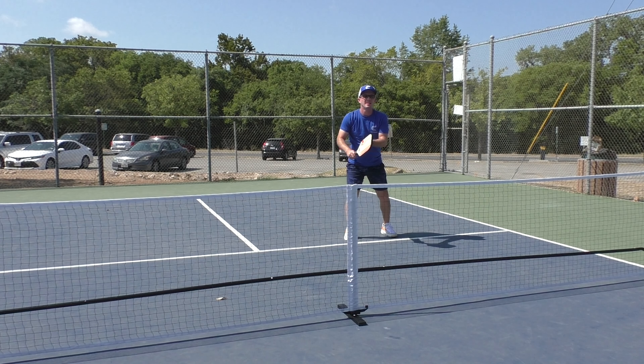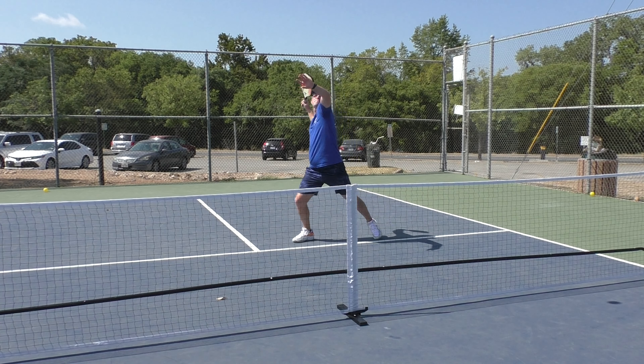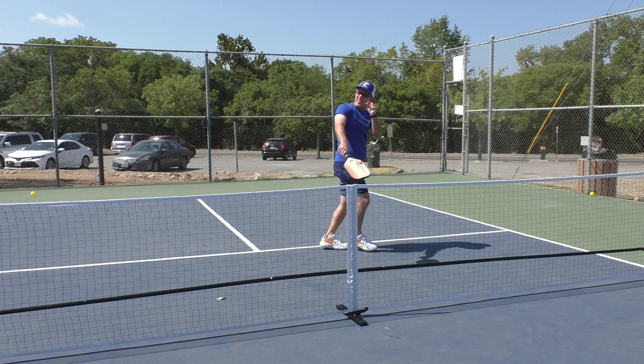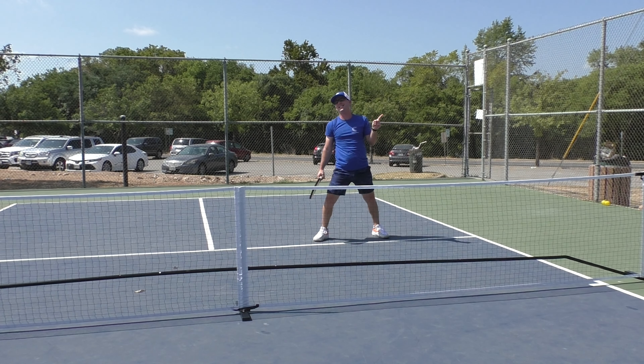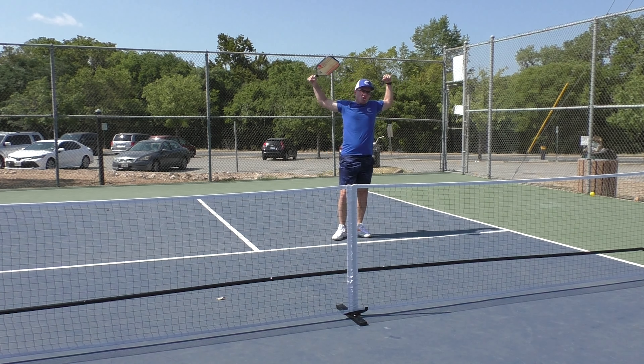I often talk about this 90-70 principle. Those numbers aren't exact — it's just the concept that getting 90% of your balls in with 70% power is way better than getting 70% of your balls in with 90% power. When you're hitting 90% of your balls in with 70% power, you're still going to win a lot of those points. But when you're missing two or three out of ten into the net or out of bounds when your opponent has just floated the ball up to you, it looks silly. I know it feels good and looks good from the sideline when you hit it as hard as possible, but you're giving away way too many points by hitting into the net or just out of bounds.